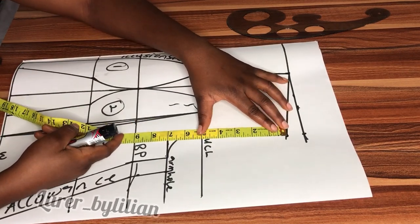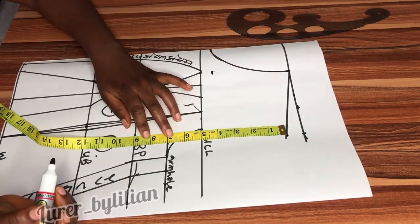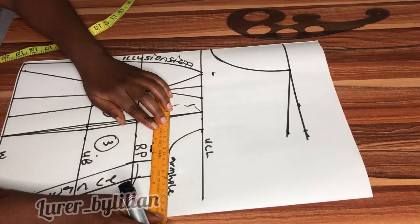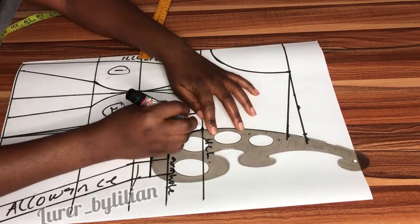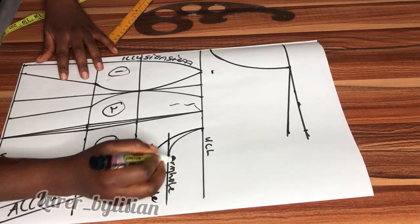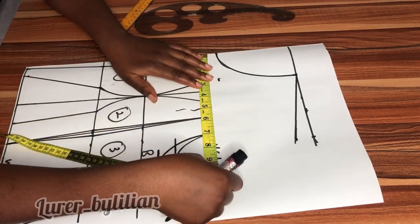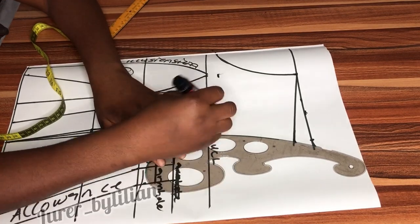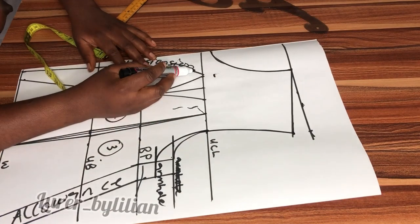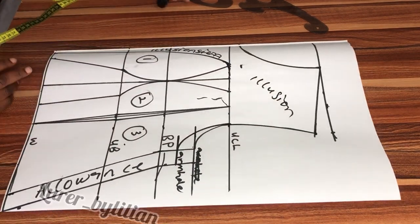The next thing is to extend my armhole. I want to use an 8-inch armhole line, so I'm going to disregard the first armhole line which was 7 inches and extend it to 8 inches — though 7 inches could still work. I'm going to measure 7 inches and connect the armhole all the way through to the shoulder. Make sure you give this point a curve — it doesn't have to be pointed — and this is for our top illusion.